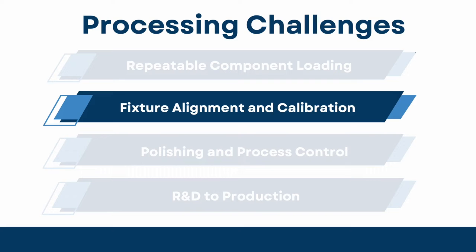Fixture alignment and calibration. Once the sample is held, we must ensure that the polishing fixture design integrates alignment means for uniform polishing across critical surfaces while controlling chip geometry.